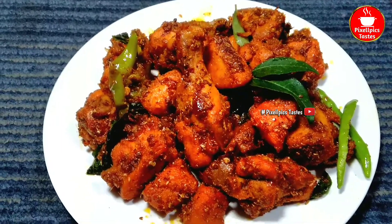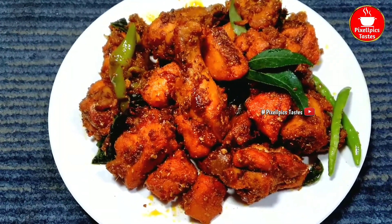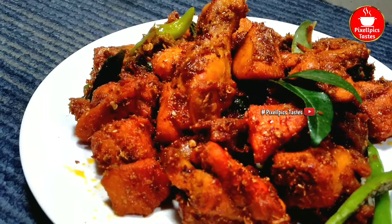The chicken fry is very good, but it's a bit different. Let's make it very spicy.